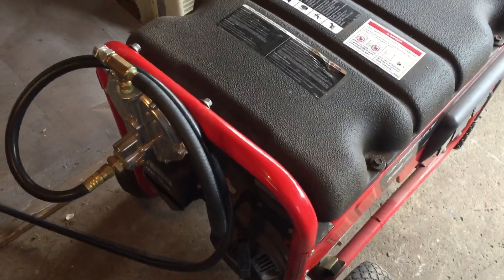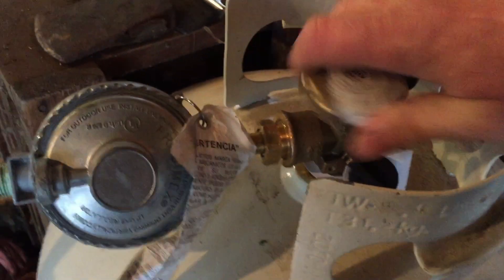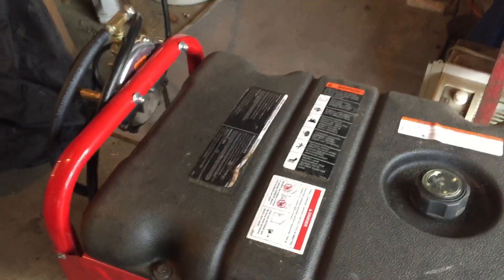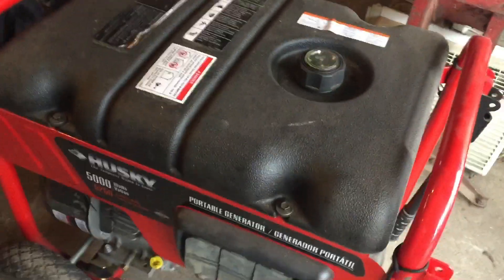Now we shut it off. All we do is turn the propane off — that's actually how you shut this system off. And that's simply how we shut it off. As you can see, it starts fairly easy: two pulls, three hits on the primer bulb. I haven't had any problems with it starting when it was really cold either. This always fires up for us.